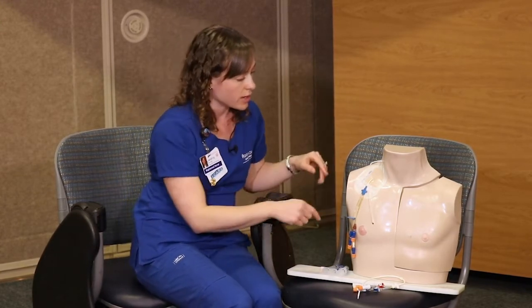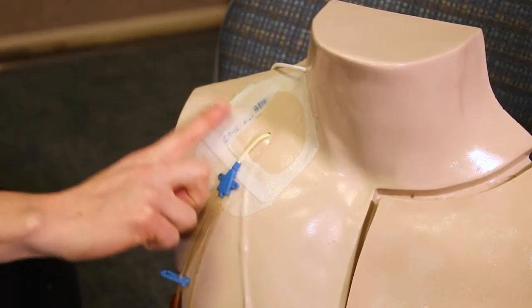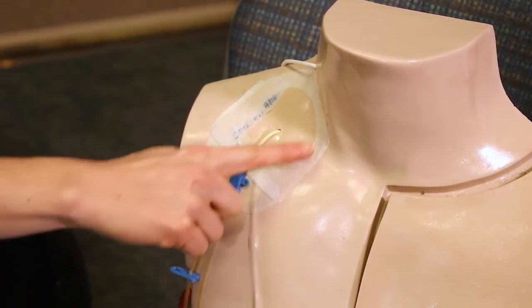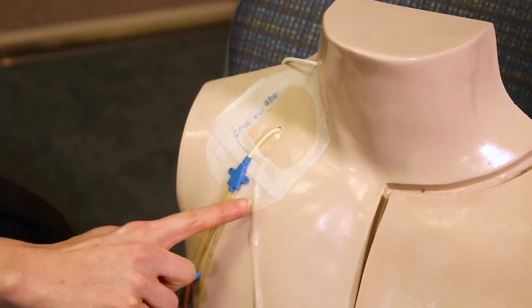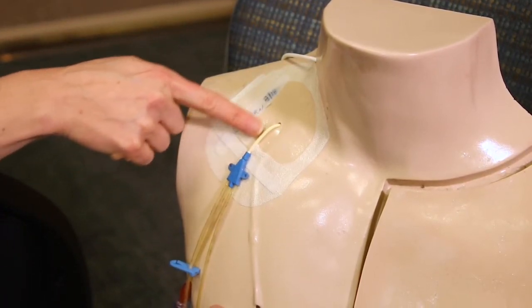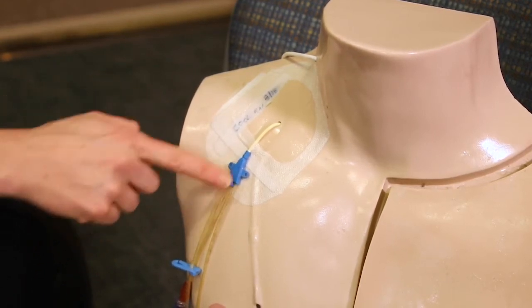Wash your hands before you touch the line. When you clean the line, start at the insertion site and make a square shape, cleaning around the Trifusion catheter. Make sure you're cleaning underneath the little white part that's outside of the body and also cleaning on top.